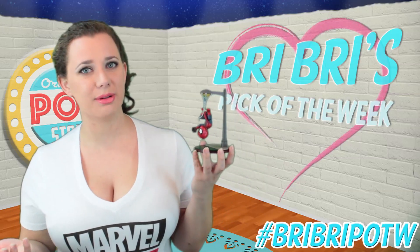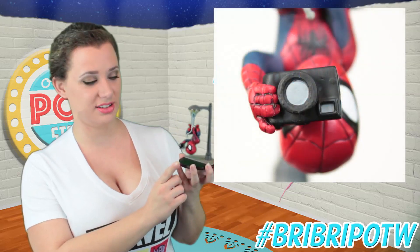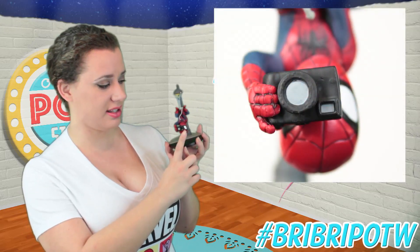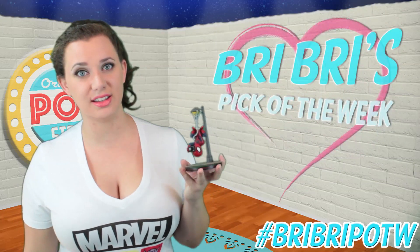Probably my favorite thing about this, although it's the smallest part, is the camera. There's a ton of detail in this thing. It has the little lens and the little flash, but it even has a little shutter button, little buttons on the top, and on the back it even has the viewfinder and the little screen. It's decked out in detail and I love this thing.